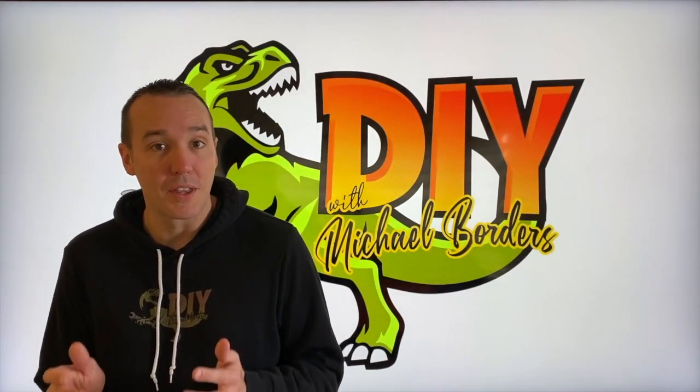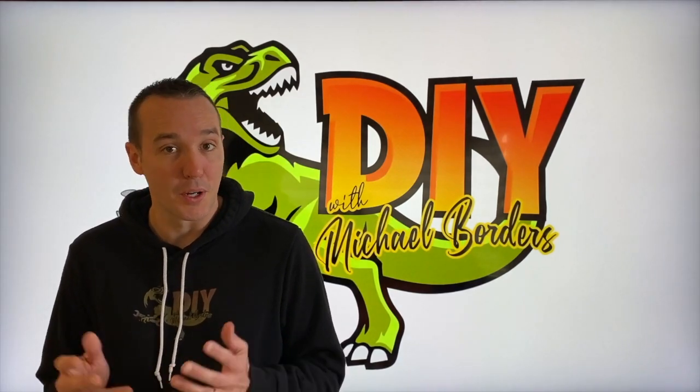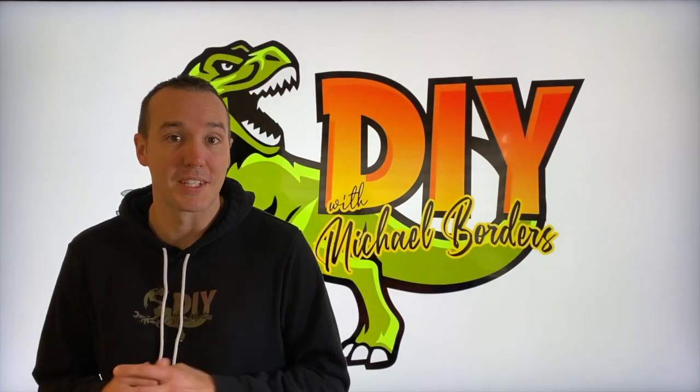What's going on? Mike Boers with the Mike Boers channel. Thank you for watching. In today's video, we're going to go outside and install screens in all of our weep holes around our entire brick house. Let's get started.